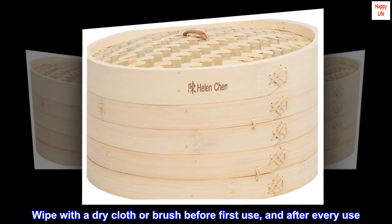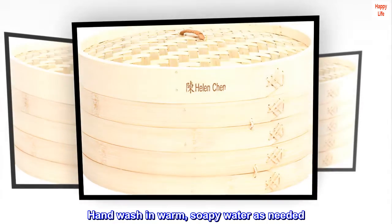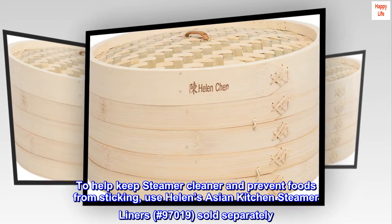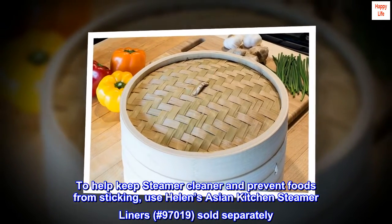Wipe with a dry cloth or brush before first use, and after every use. Hand wash in warm, soapy water as needed. To help keep the steamer cleaner and prevent foods from sticking, use Helen's Asian Kitchen Steamer Liners, No. 97019, sold separately.